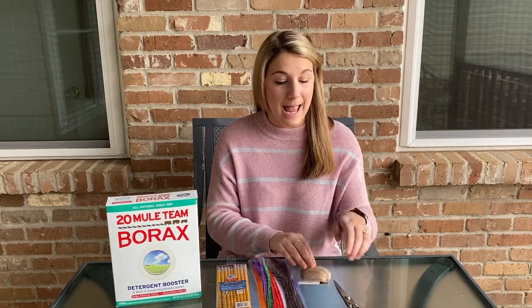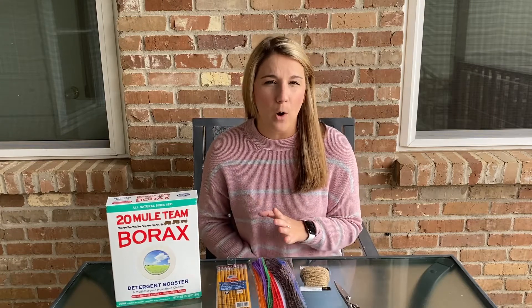You also need string and scissors. You'll need boiling water too, and you may need an adult to supervise because it does include some boiling water. So let's go ahead and get started.